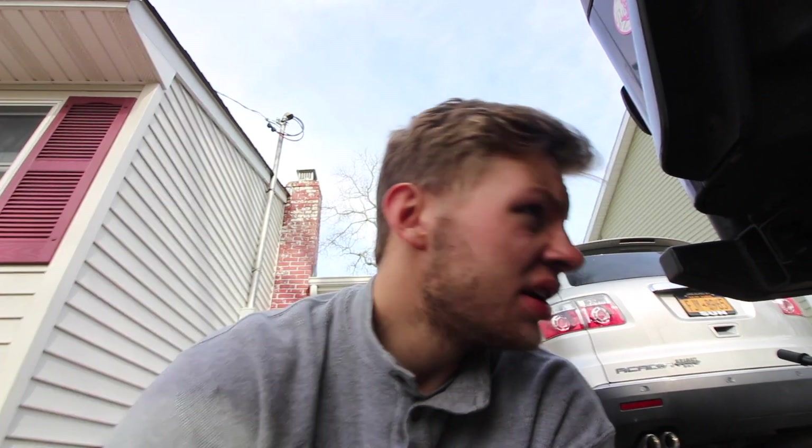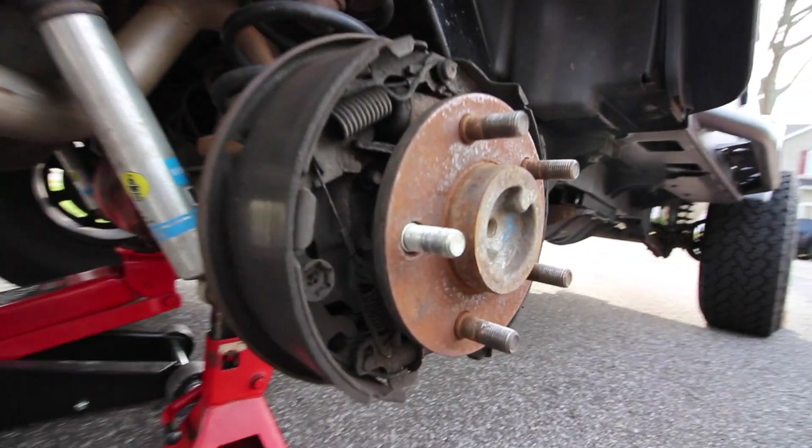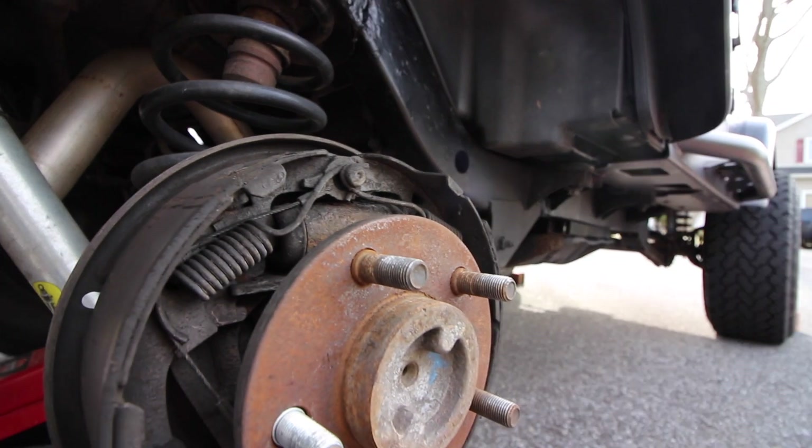Alright, so I got back and I got my wheel stud and shoved it on there. It's not exact, but it'll work.